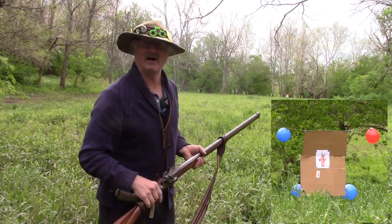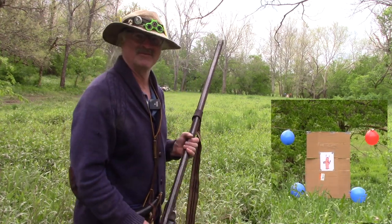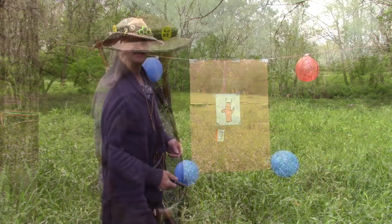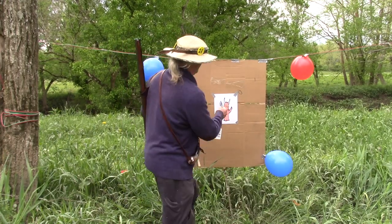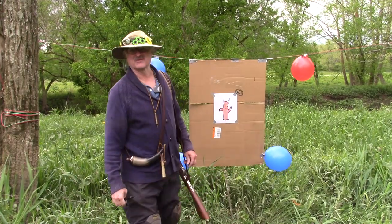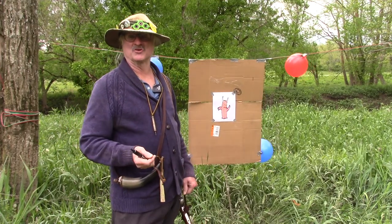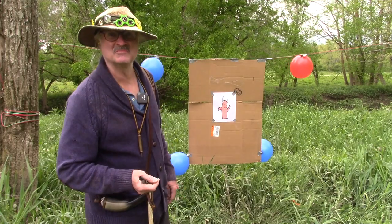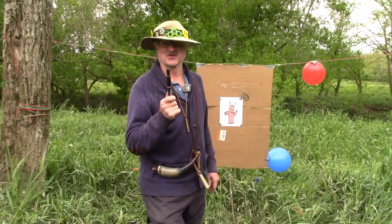That looks like the bottom right balloon is gone. No, it isn't — it's still there. I wonder if it even hit the thing or not. Amazingly, you just got the one hole that's circled here. That's it, from 90 yards away. Less powder, more lead, shoots far, kills dead — not in this example. That devil is laughing at me.